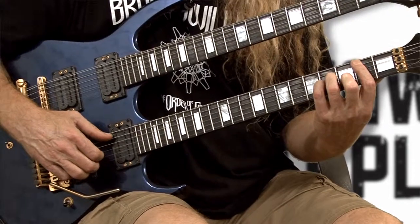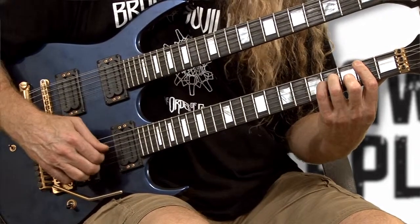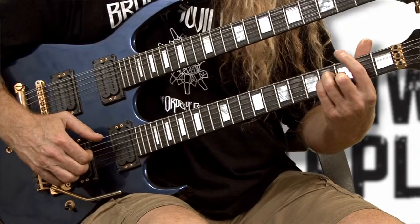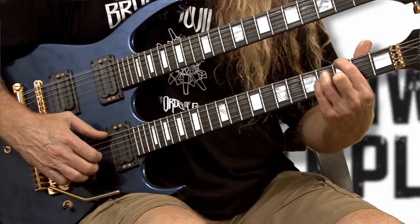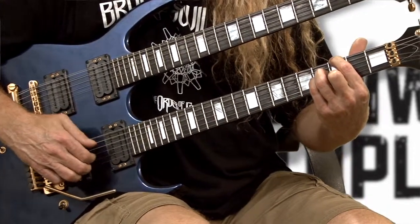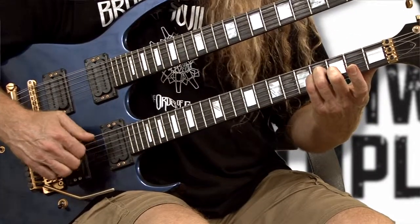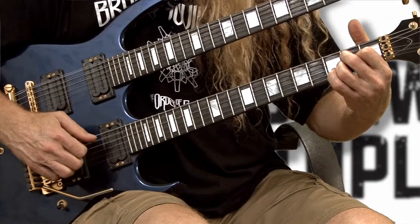It's going to go like this: one and two and three and four and. Then you're going to open up your A string to get this sound. Then you're going to hit the first finger — this G note here — and that's going to be your root note.